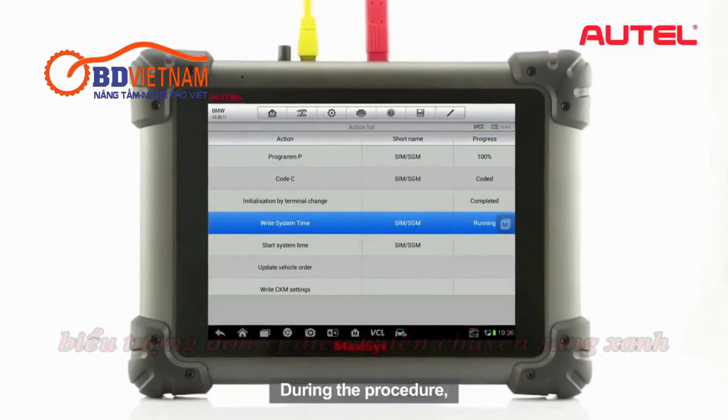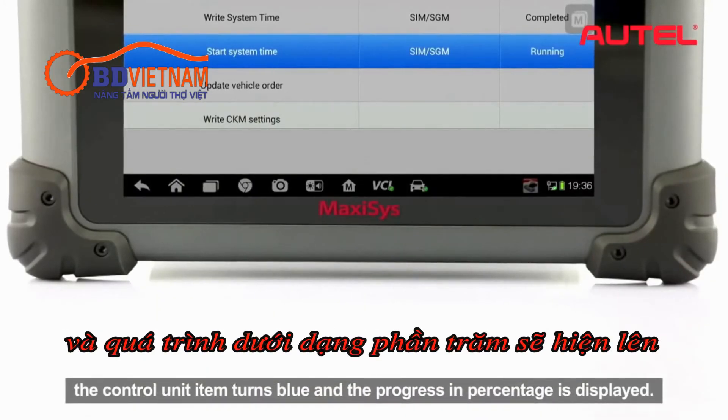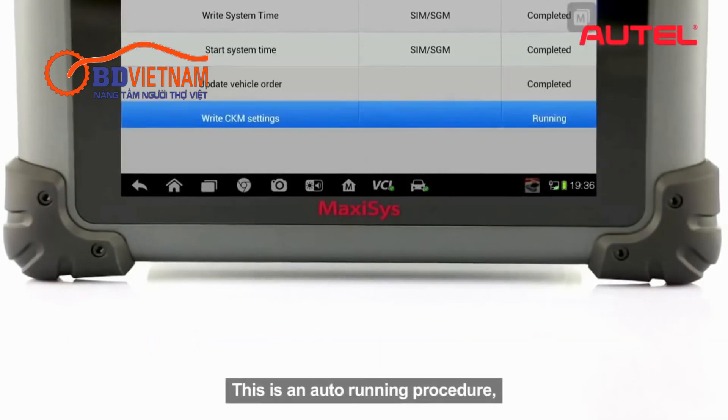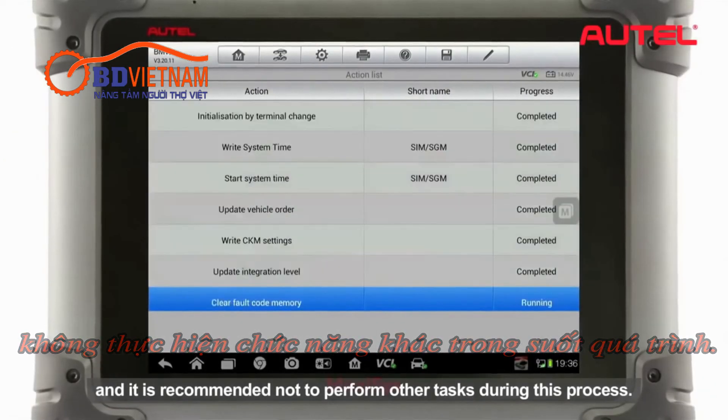During the procedure, the control unit item turns blue and the progress in percentage is displayed. This is an auto-running procedure and it is recommended not to perform other tasks during this process.